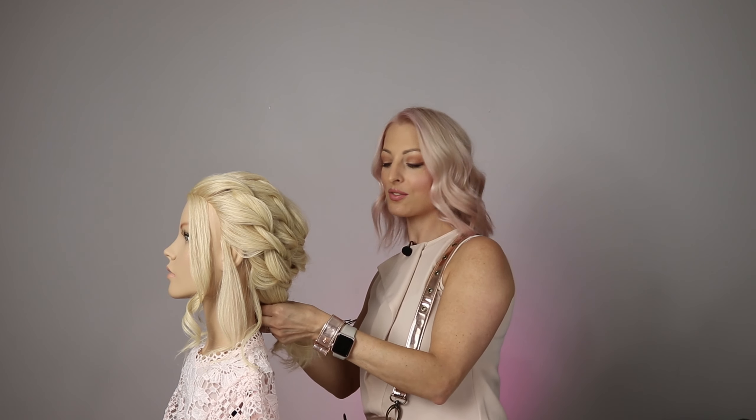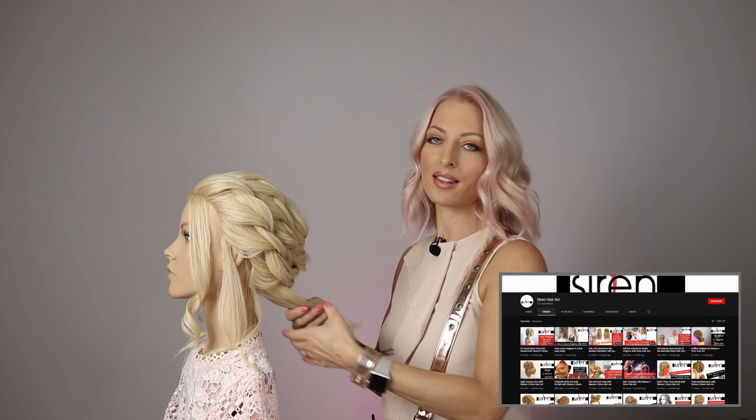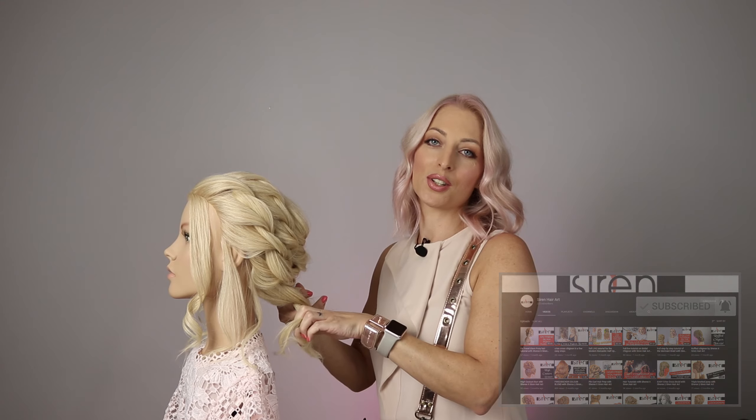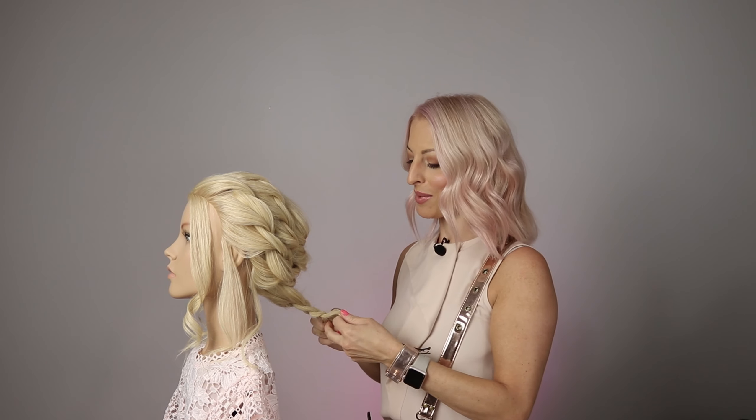If you'd like any more inspiration from me, I've got a YouTube channel — Siren Hair Art — with loads of tutorials and inspiration on there, all for free. You can subscribe and hit the notification button to stay updated on all my YouTube tutorials. It'd be great to have you along on that platform too.